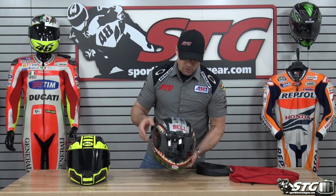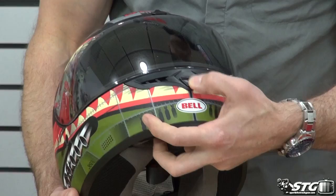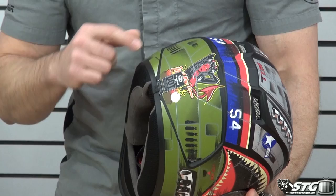But there's a lot more than just that. Ventilation on the DLX — we're picking up more here. We've got the brow vent, we've got the two top vents. The standard Qualifier does not have the brow vent. Ventilation in the chin as well. Exhaust vents in the back are fixed venturi style. You'll also lose a little bit through the neck roll, and we've got a couple down here as well.